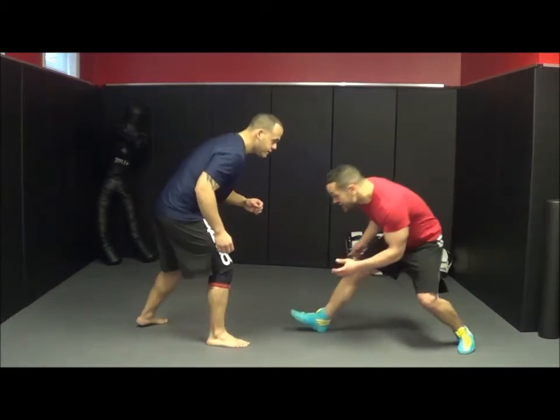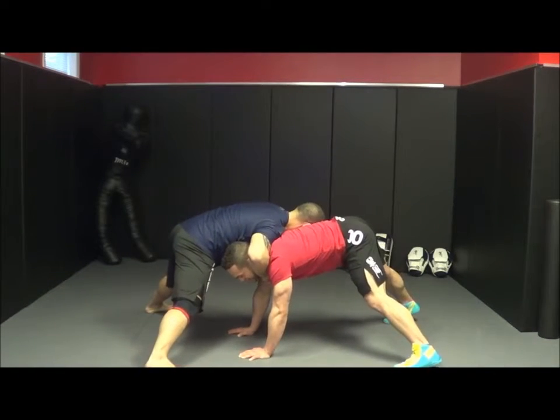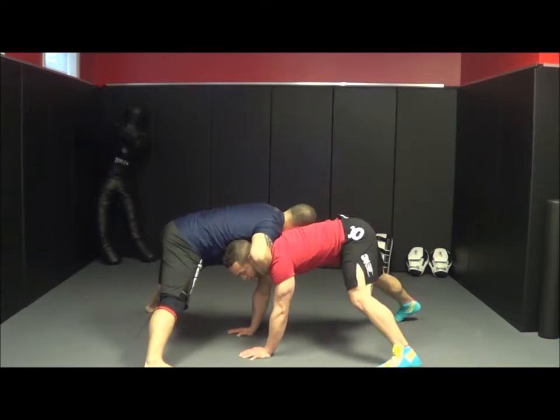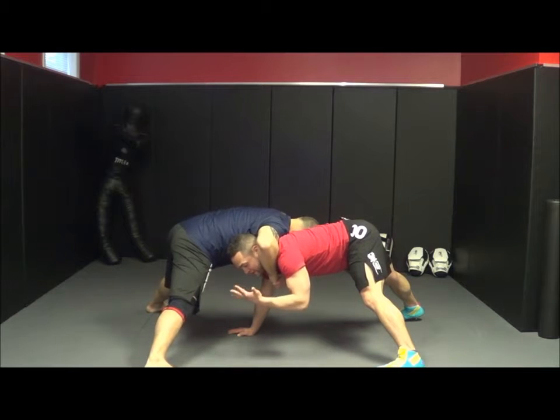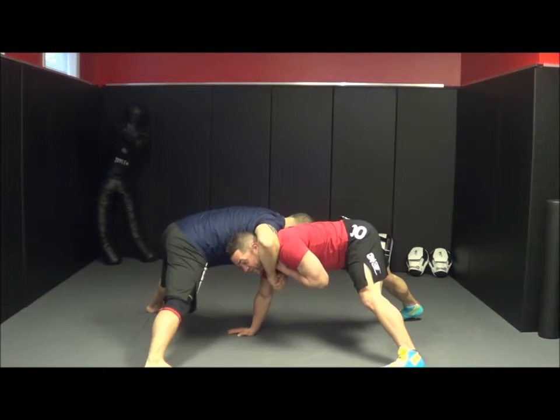I've taken a shot in on him and he's got me in the front headlock. Now here I can't do the same thing as before — I can't just twist in here because he has his arm around my neck. So what I want to do is take my palm and fingers and come in between his grip, with my palm facing my neck.